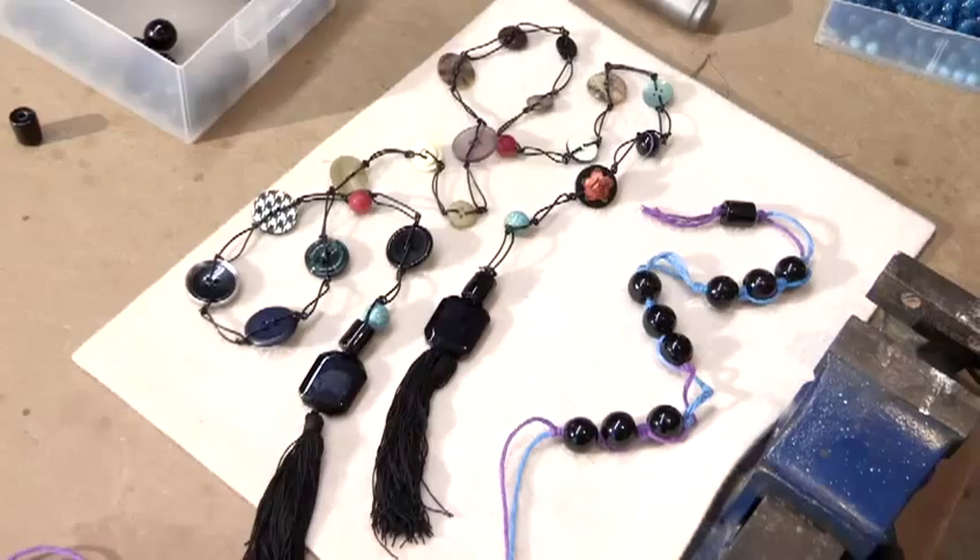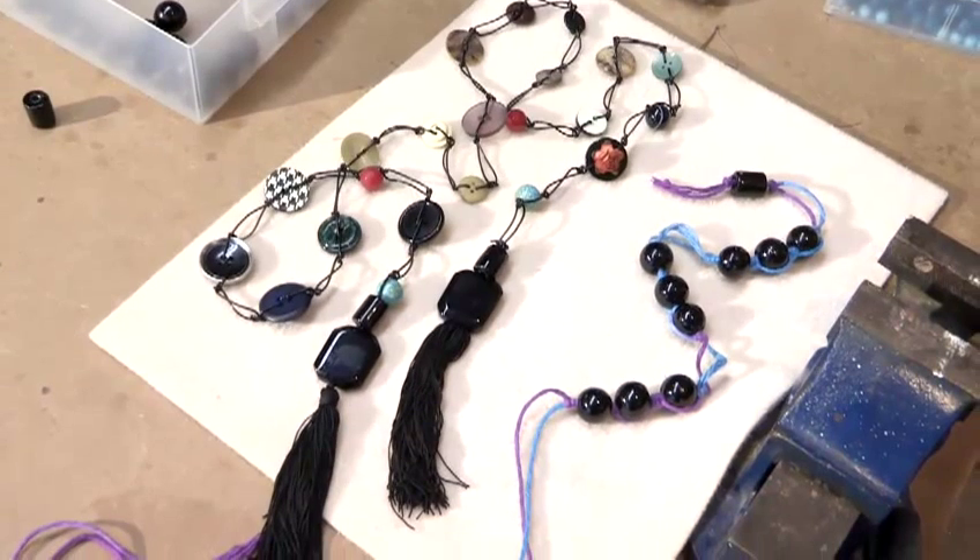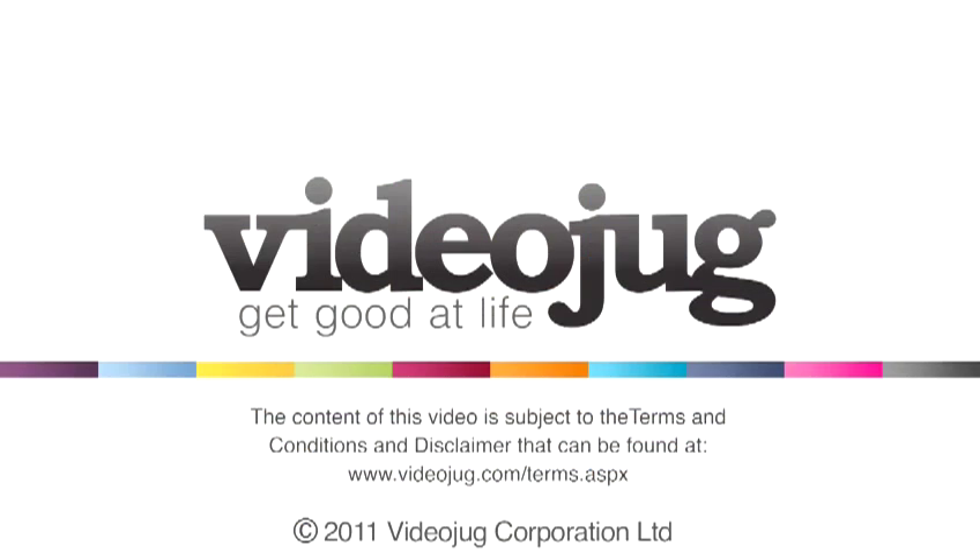And that's how you make a hem necklace. Thank you.